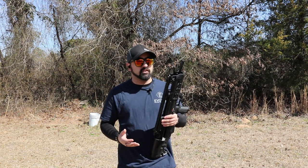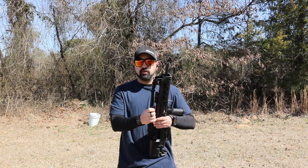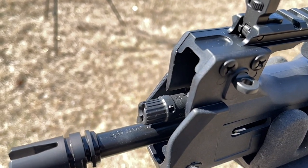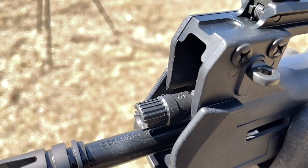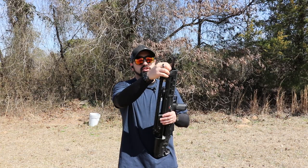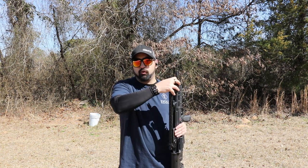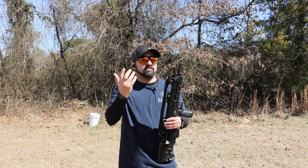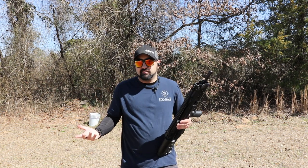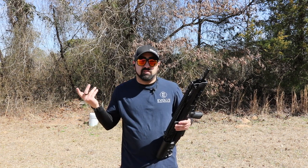Being piston-driven, it has two gas positions: N for non-suppressed and S for suppressed. You just press this small knob down to change it, and on top you can easily see the S or N marking. The muzzle device isn't amazing and it isn't bad — it just is. I wouldn't say I like or dislike it; it's just on the gun.